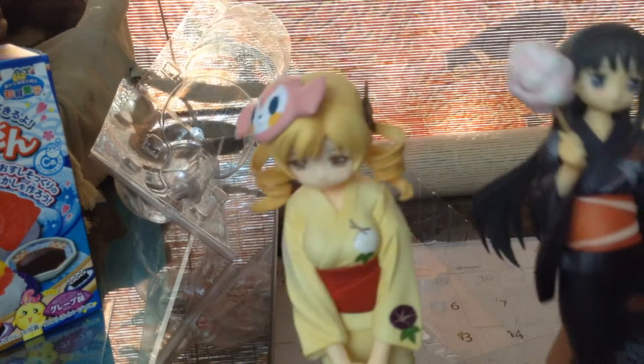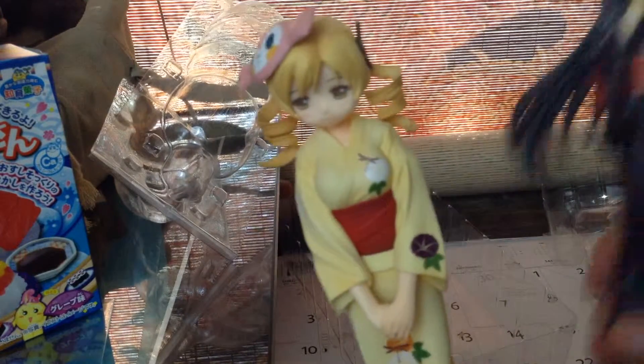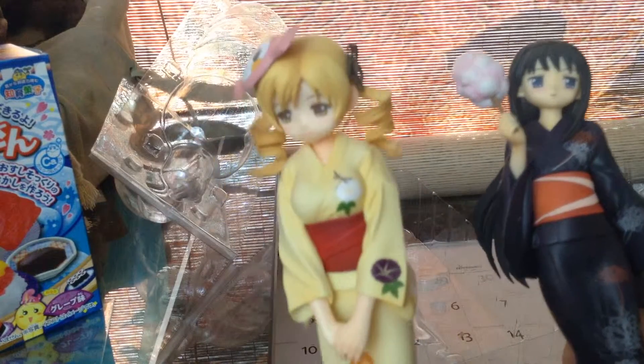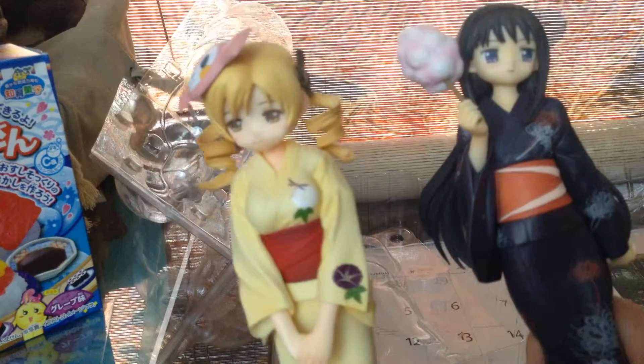Here she is compared to Homura. Does Homura have a ring? No, Homura does not have a ring. Well, here they are — two Yukata figures down, I've got like three to go. I really like the Kyoko one; I can't wait to get that one.